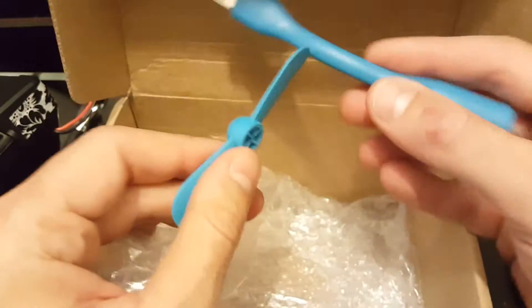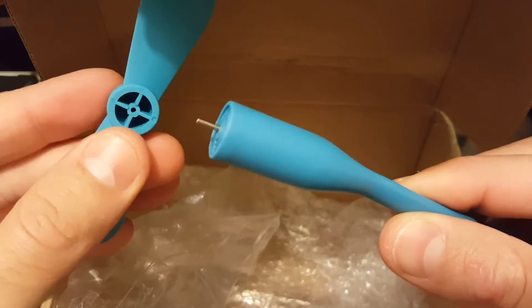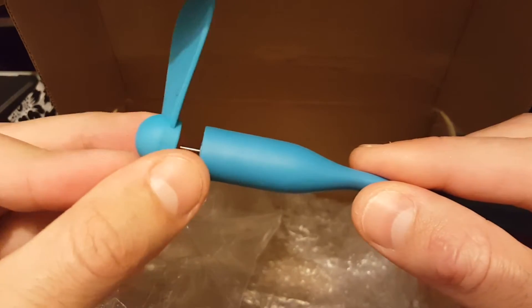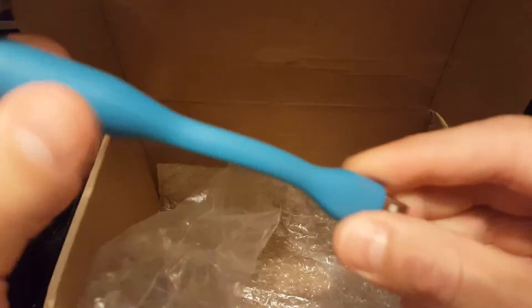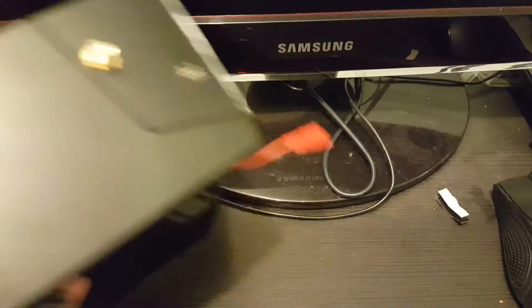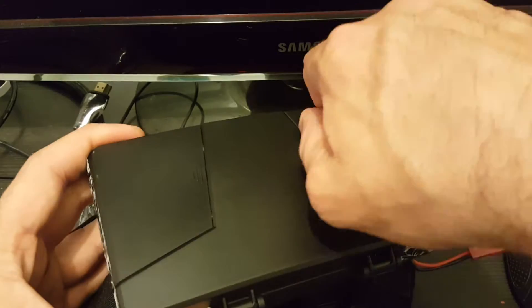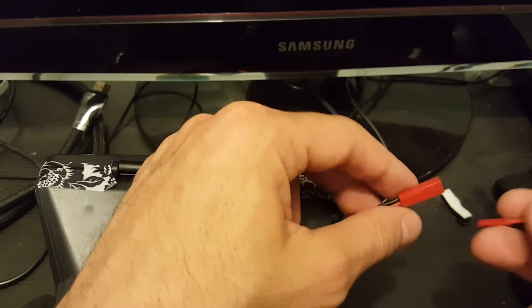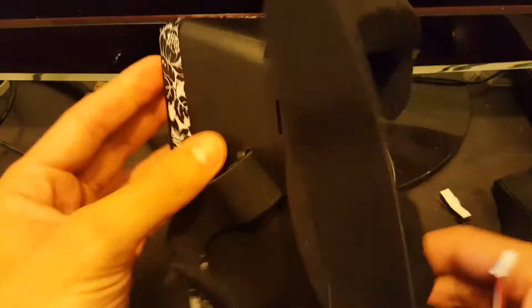The most interesting accessory in the bag is the fan. It's a USB fan — the purpose of it is to cool you when you are flying. You just have to snap the upper side on. It bends, it's very flexible. So let's connect the antenna, power on the goggles and see how it performs. I'm really interested to see how the fan works as well.